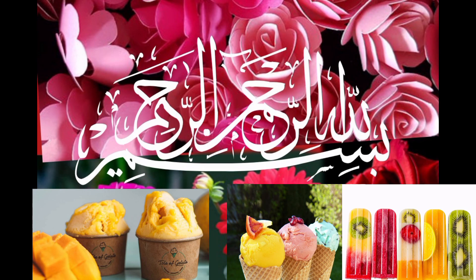Bismillahi rahmanir rahim — in the name of Allah, the most beneficent and the most merciful.